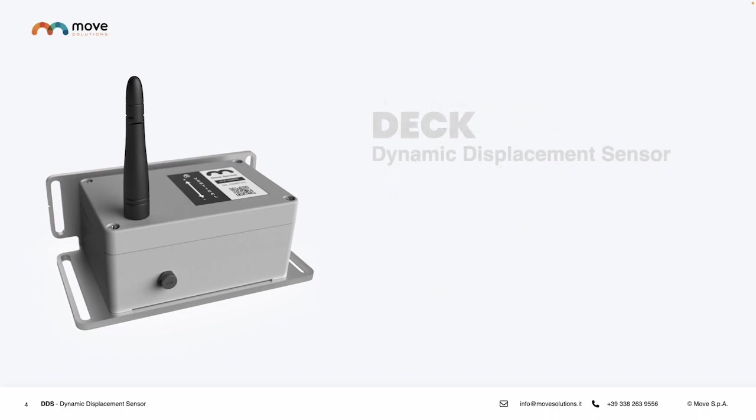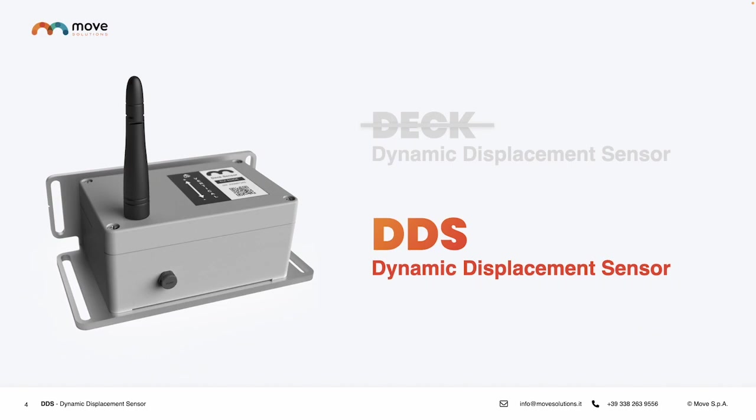With this upgraded version, we have also introduced new terminology. So instead of the DEC, it is now the DDS, the Dynamic Displacement Sensor.